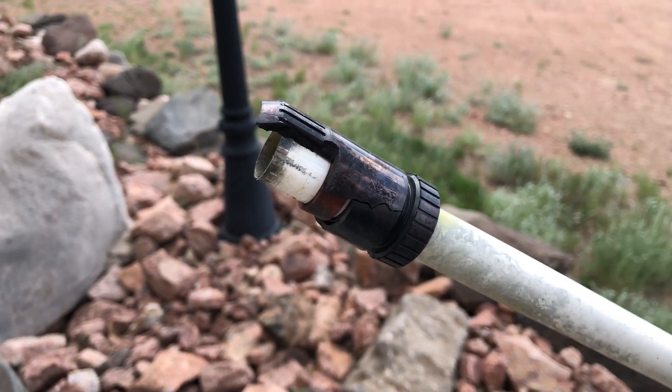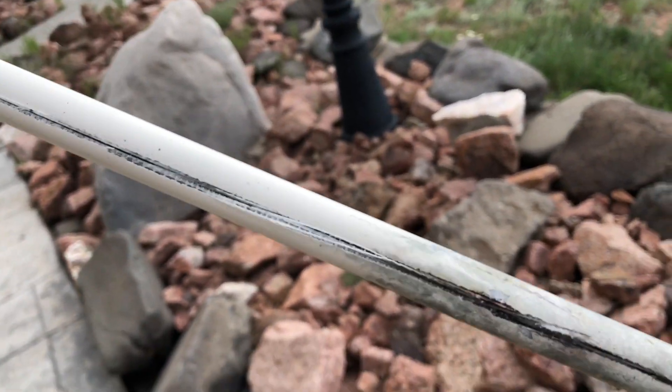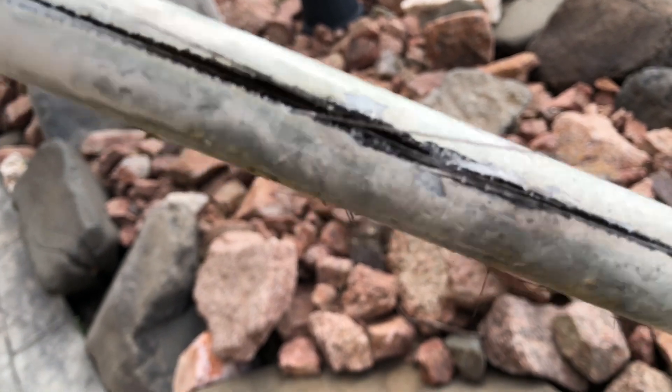All right, so check it out. This is the top of the antenna. The entire antenna is about eight feet long, but as you can see, you got a split right there.